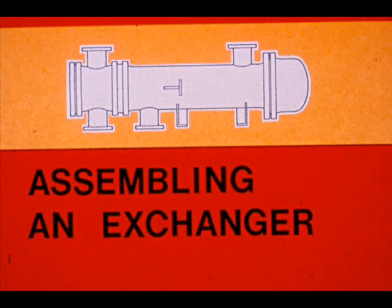In this segment, you will see the steps necessary to assemble an exchanger. The task of assembling an exchanger is usually started immediately following the dismantling, repair, or cleaning, unless the unit is not operating.